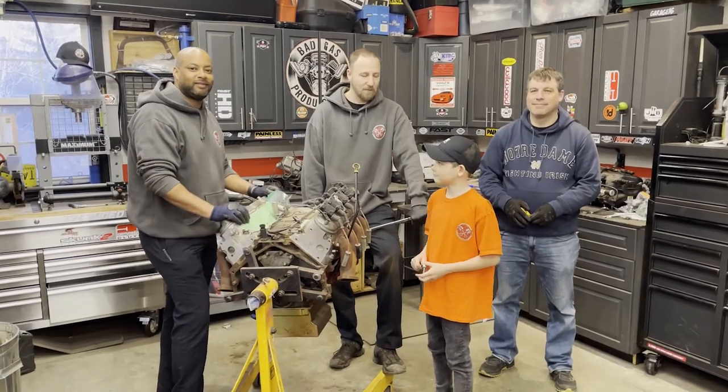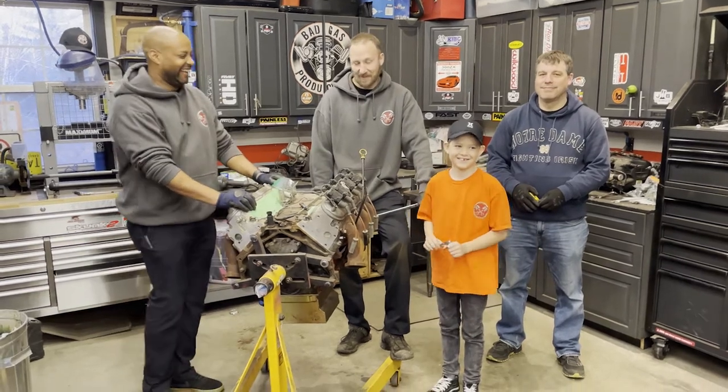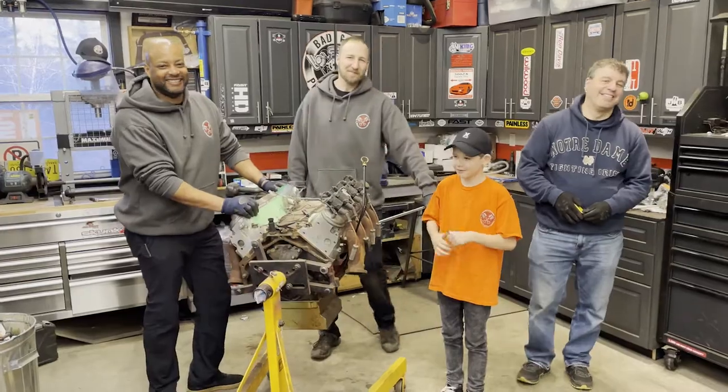And Cory and I are going to tear on this. We brought in the big guns. Somebody's got to be an expert, right? At least somebody's going to know what they're doing.